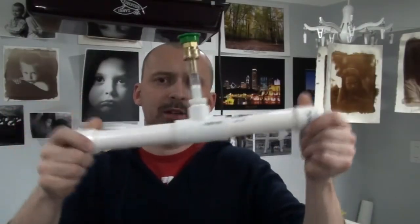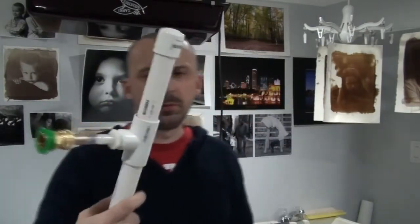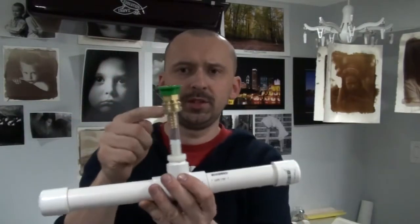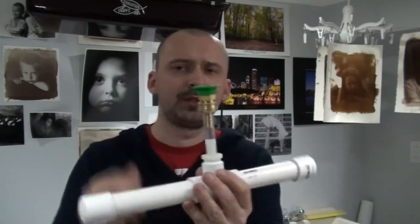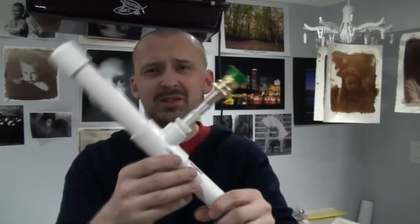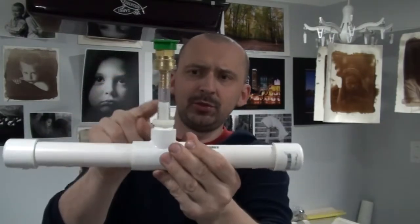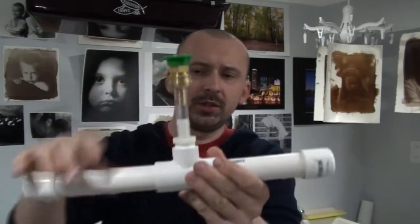I thought it was a cool little device and if anybody finds this useful, you can make it yourself for really, really cheap — except for the faucet adapter; I should have come up with something different but my faucet is weird. I was going to go over the details of how I made it but it's self-explanatory: it's a piece of half inch tubing, a barb fitting, and a connection to your faucet.